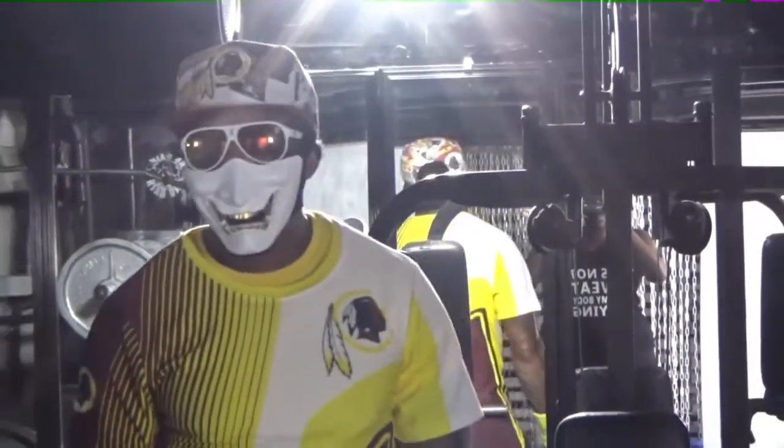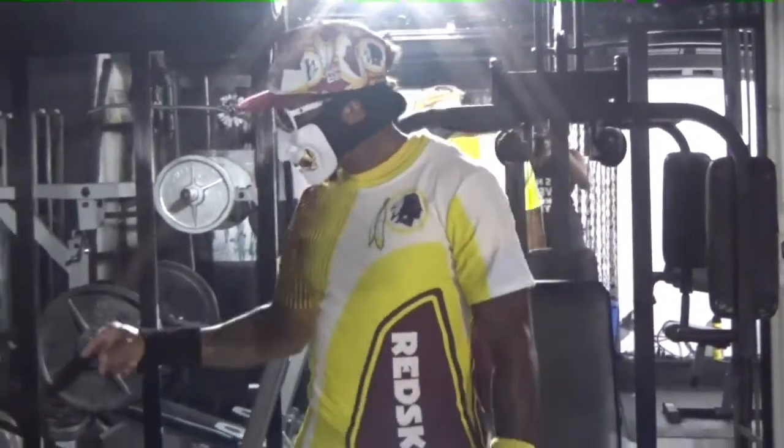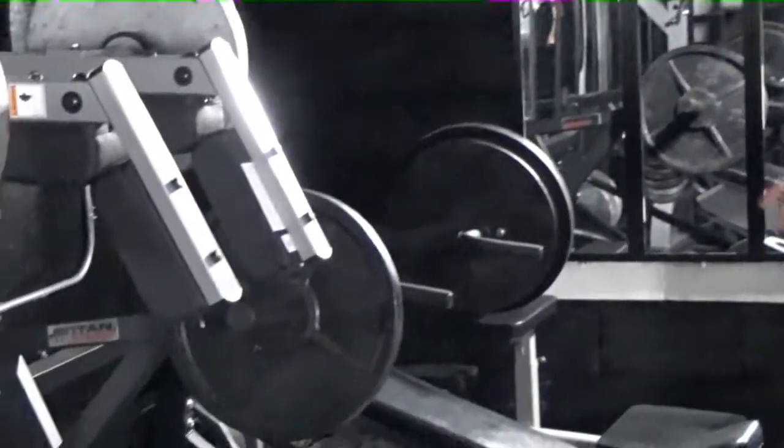I told you to move your finger again. I'm ready to show you how to use the incline machine — incline first.